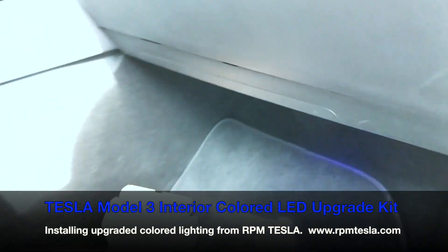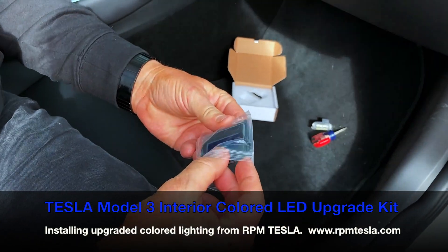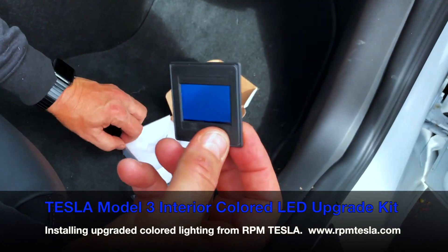Now the next step is to do the other side, which is just completely repetitive, so we're going to move right on to the colored slide installation.